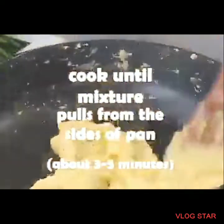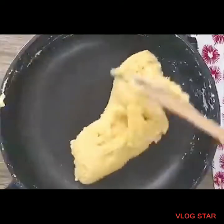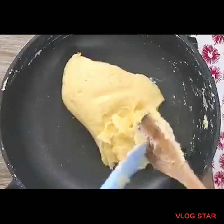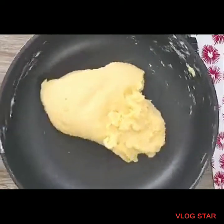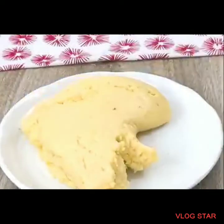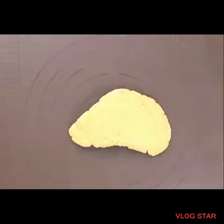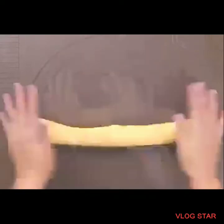This takes about three to five minutes, maybe longer depending on the strength of your fire. It will turn into a sticky, delicious mass. Transfer to a lightly oiled plate — meaning the plate has a little oil on it.